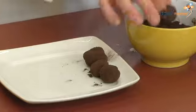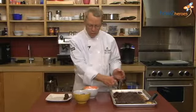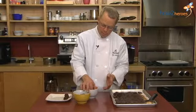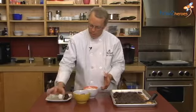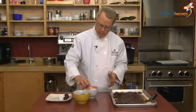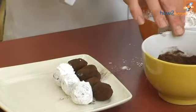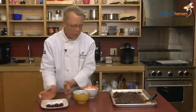An authentic truffle is supposed to look ugly — it shouldn't look too neat. It should look like the mushroom, the truffle. So you don't need to worry about perfectly round balls. If you like a perfectly round ball, make them perfectly round. But if you like something that looks delicious, a little bit of variety is nice. If you did up this whole thing, you'd have a nice sheet pan, a nice tray full of fresh confections for your guests. Very easy to do, a lot of fun, and delicious results.